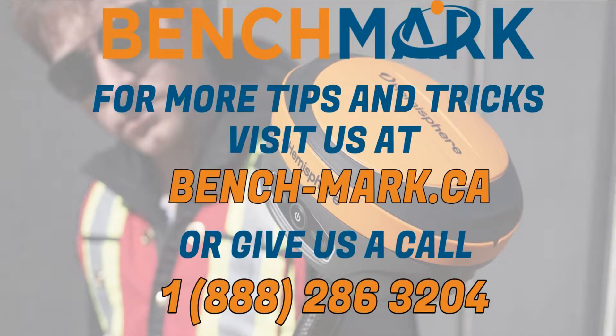There you have it, folks. Thanks for watching. Please subscribe to our channel. And if you have any questions on the new receiver and why it performs so well under canopy, give us a call. We'd love to talk to you. Thanks for watching.